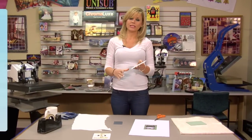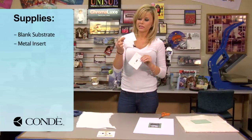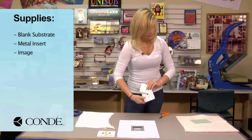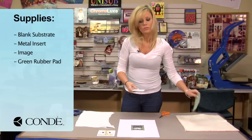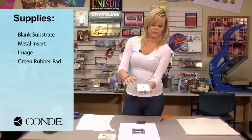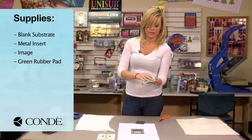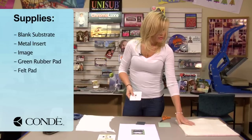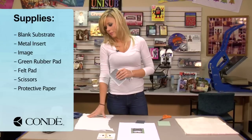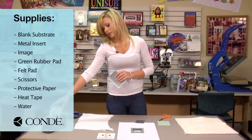The items I brought with me today are a blank light switch cover, a metal insert, the image we're going to display, a green rubber pad which I have already cut down to the size of the light switch — this is recommended because it's going to give it a nice curve when we go to press — a felt pad, scissors, a couple sheets of protective paper, heat tape, and a mug filled with water.